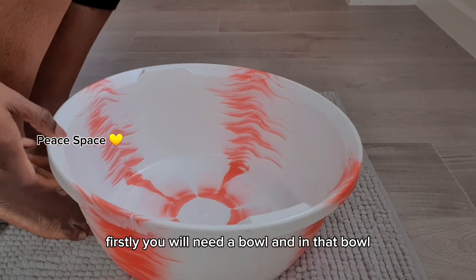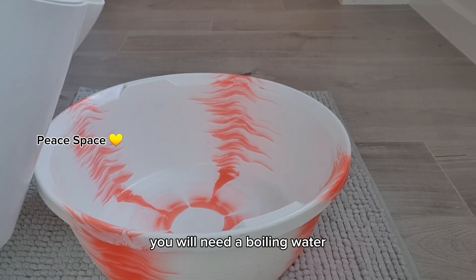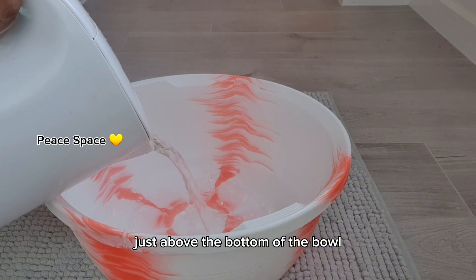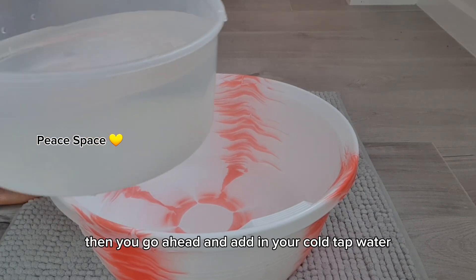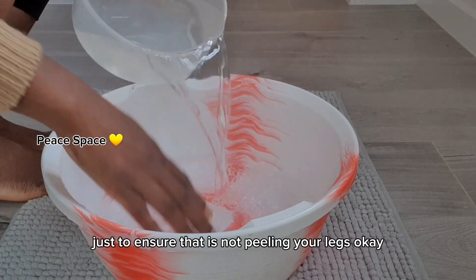You will need a bowl, and in that bowl you will need boiling water. Put the boiling water in the bowl just above the bottom so that your feet can rest perfectly in the water. Then go ahead and add in your cold tap water just to ensure that it's not peeling your legs.